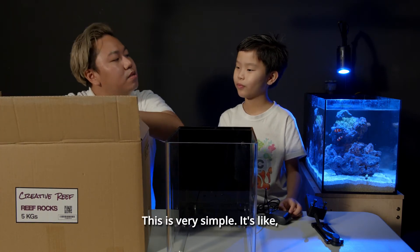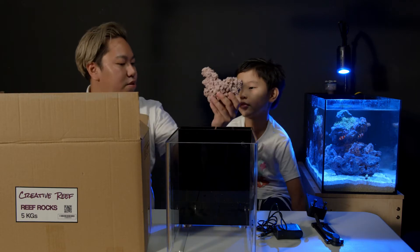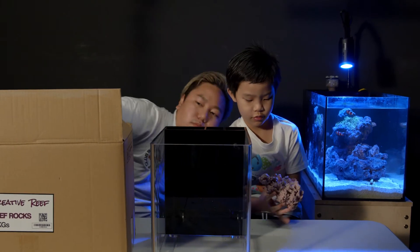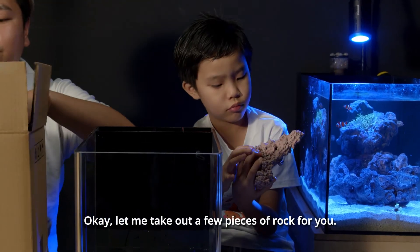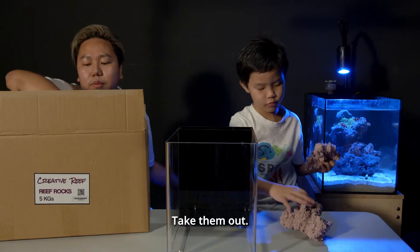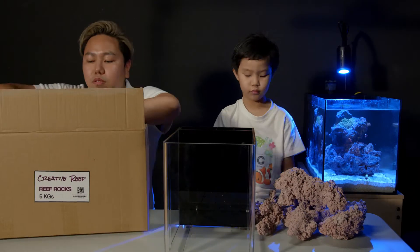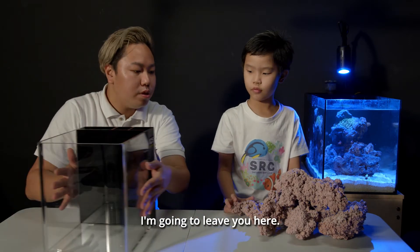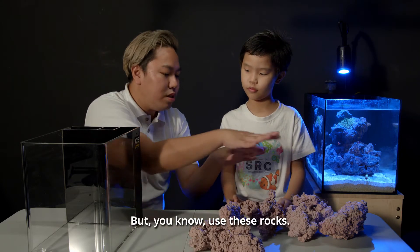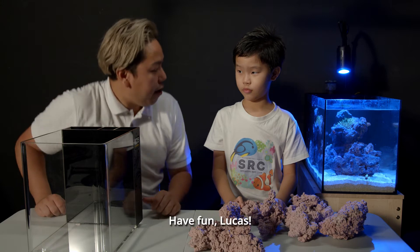Okay, this is very simple — it's like playing with Lego. For creative reef rocks, they come like this. I'm going to take out a few pieces for you. This is the light that you bought also, right? Let me just put the light aside first. Let me take out a few pieces of rocks for you, and then you can start preparing the scape that you want. I'm going to leave you here for like 2 minutes. Don't destroy anything. Use these rocks, try to come out with a nice shape — I'll guide you along. Let me go get the glue and the water first. Okay, have fun, Lucas.